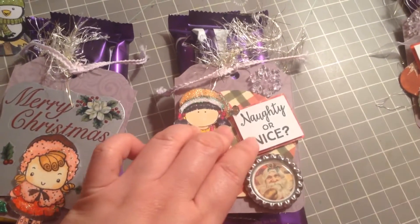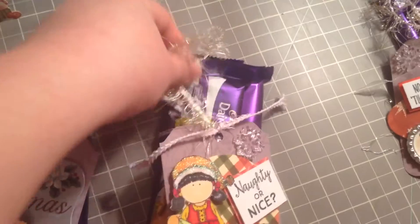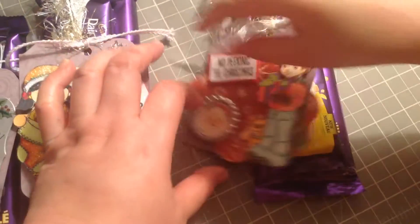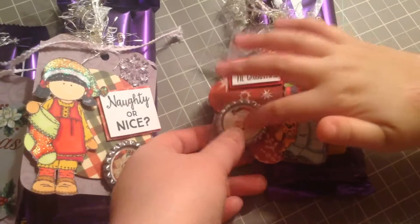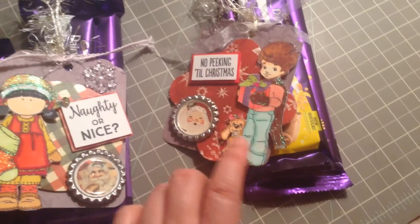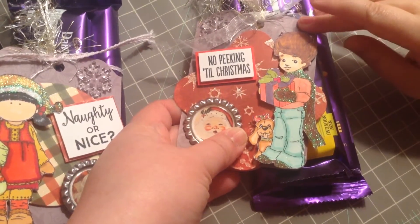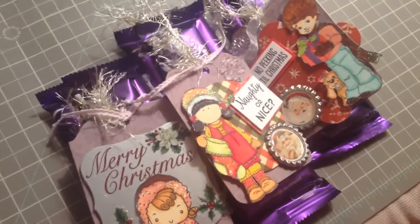This one is from Dollarama, and it also has eyelash trim. These two tags are 3D because they have foam at the back. And look at the little puppy — it's so cute! I think this one is more for boys because it has a boy on it, and her teacher is a boy.